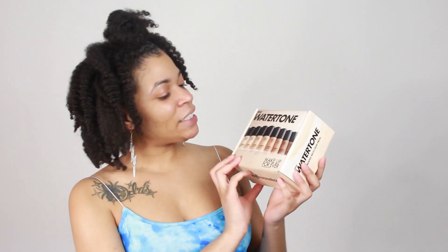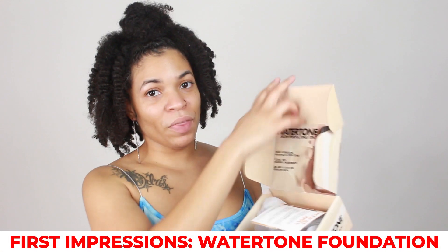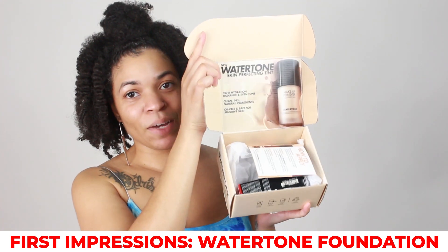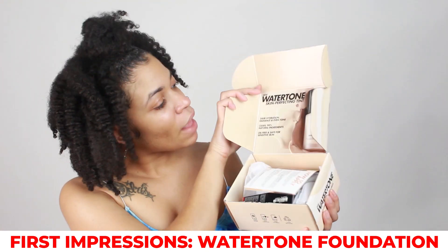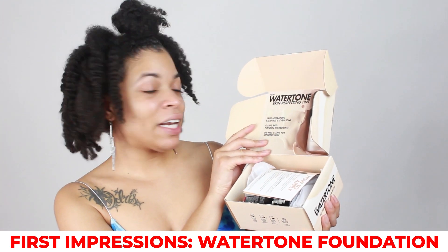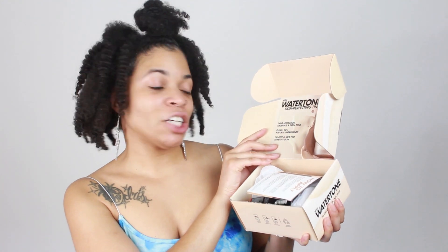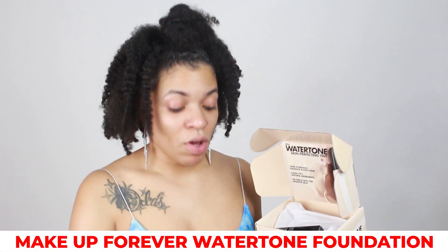Every Sunday, okay? It says in the box it's co-created with our pros. And when you open the box, this is the goodies that we have inside. So inside it says that it's 24 hour hydration, a radiance, an even tone, 94% natural ingredients, oil free and safe for sensitive skin. And my skin is really dry after I wash it, but this is for sensitive skin, or at least so it says.